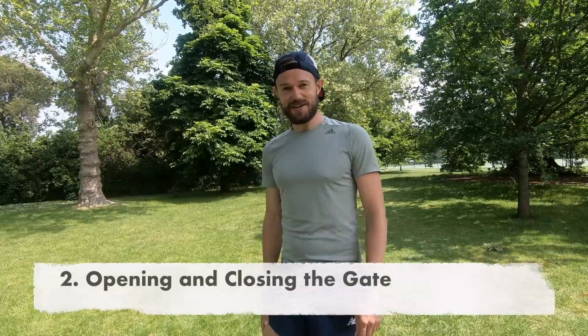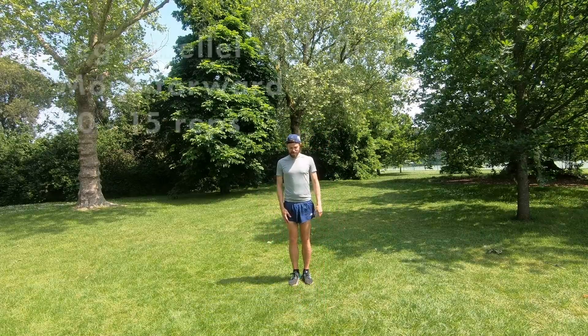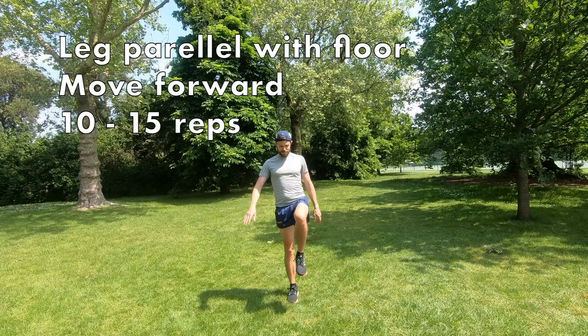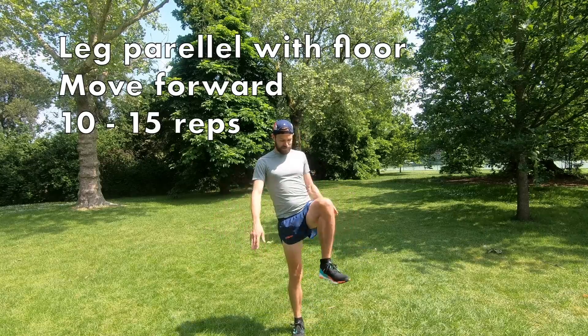Number two: this is what I call opening and closing the gate. Really good to increase your hip mobility and range of motion in your stride, which also helps with stride length and propels you further down the road. I'll demonstrate towards the camera — you swing the leg out to parallel with the floor and then back down, moving forward at the same time. You want to do about 10 to 15 on each side.